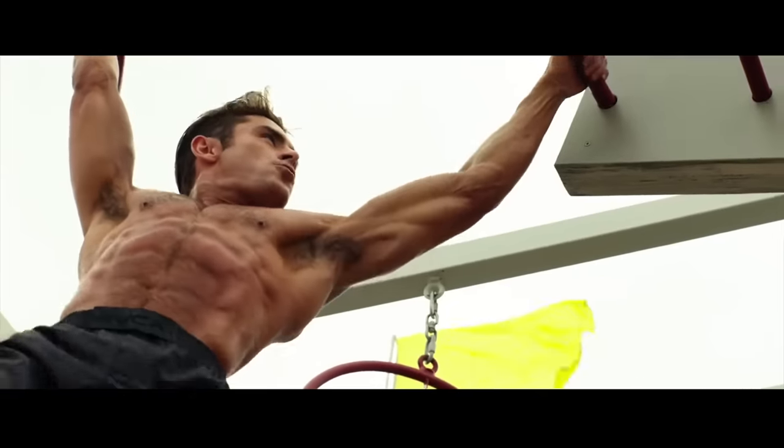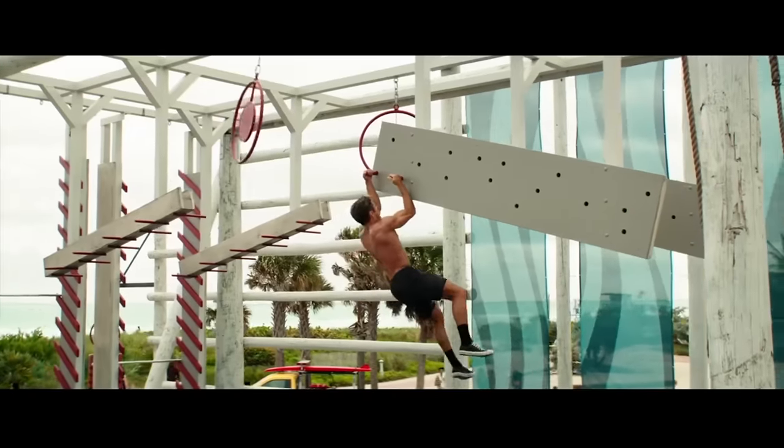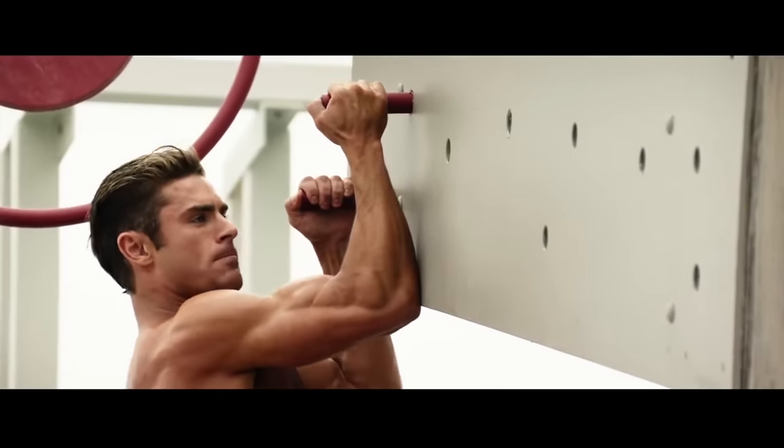Hi, I'm Patrick Murphy and I was hired to train Zac Efron for the movie Baywatch. I had to get him in the best shape of his life, and his program is one of the most dynamic programs I've put together in my 25 years of training.